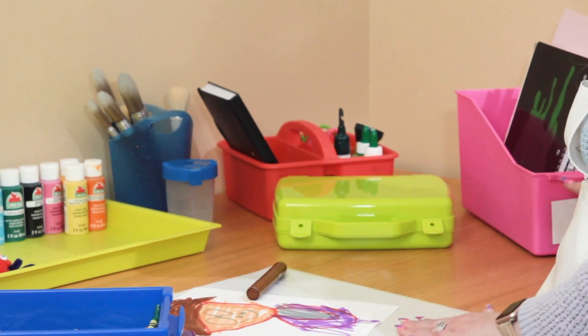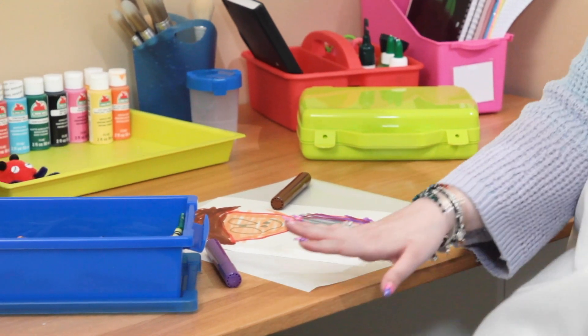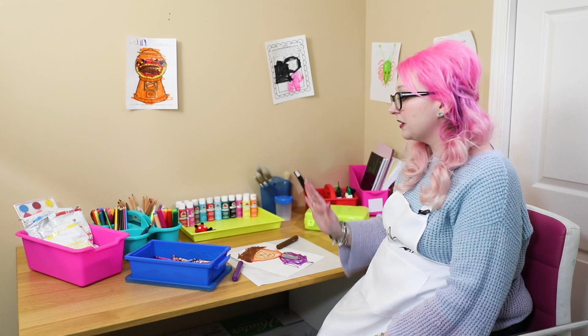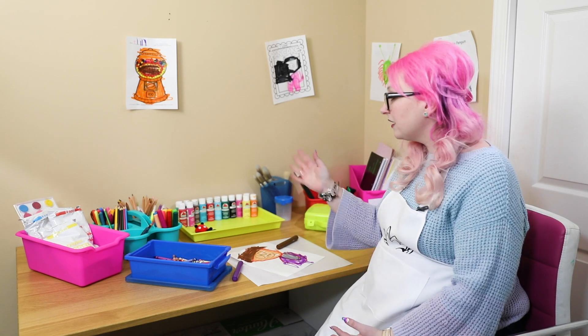This is just an easy-clean mat that I put at the front so they can scribble on it without affecting the table. They can really make as much mess as they want down here in their little corner and everything is just contained perfectly.